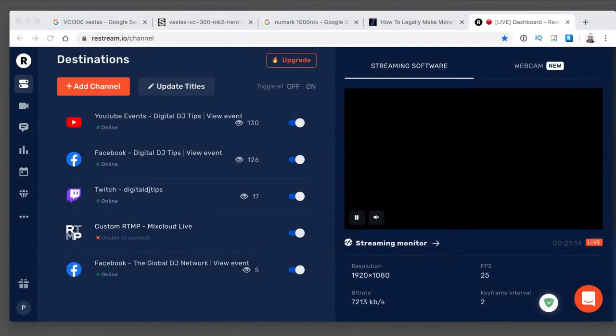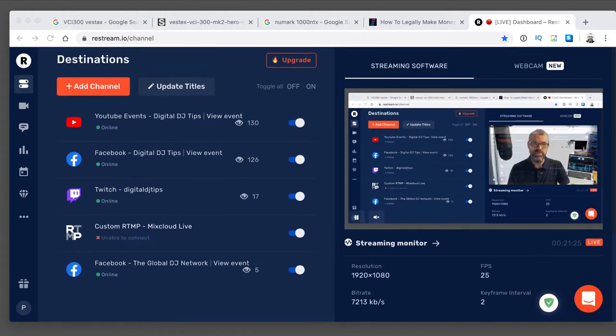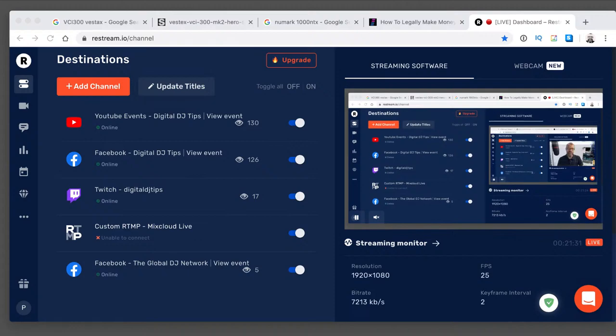You can certainly stream to multiple platforms using a service called Restream. Restream will let you send one stream out of your software and it will go live everywhere. I'll show you Restream - this is what it looks like. You have your channels - there's me currently talking to you about Restream - and I'm going live on YouTube and Facebook and Twitch, and also I would be on Mixcloud but I forgot to connect it up. Restream is a great service and you can get started for free. So go have a look at that if you want to stream to multiple platforms.